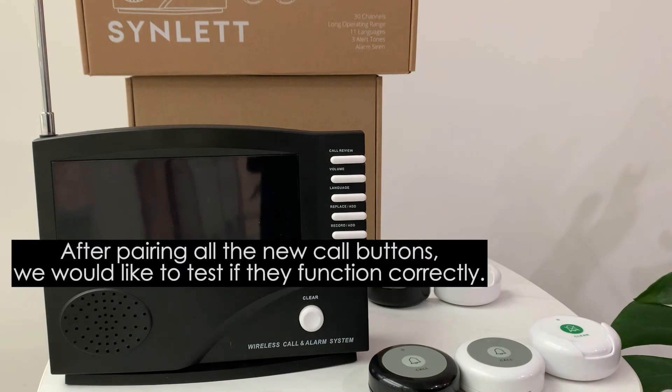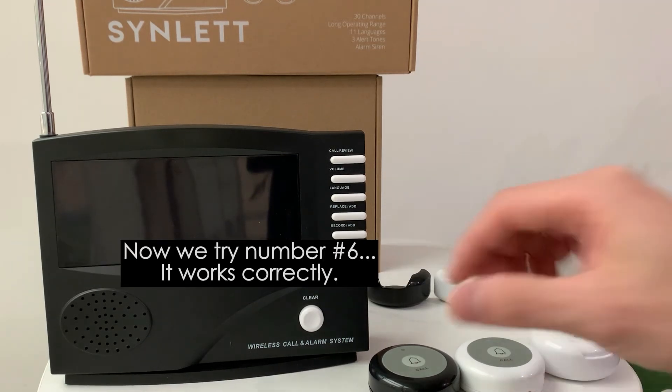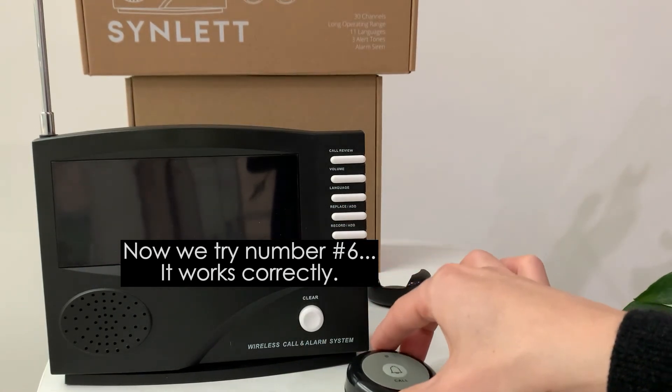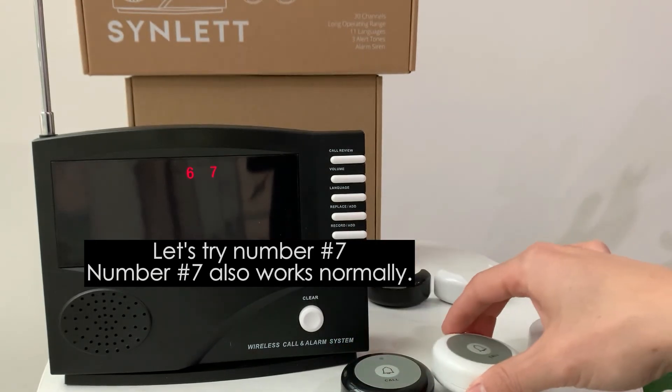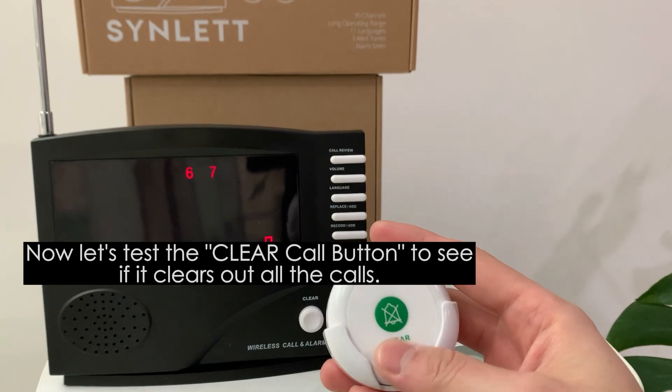Now we would like to test if the new call buttons work and have been paired to the system correctly. We try number six — it works. Number seven — number seven also works.